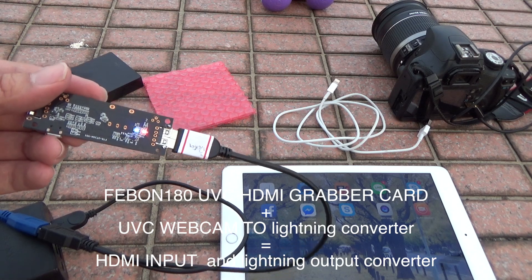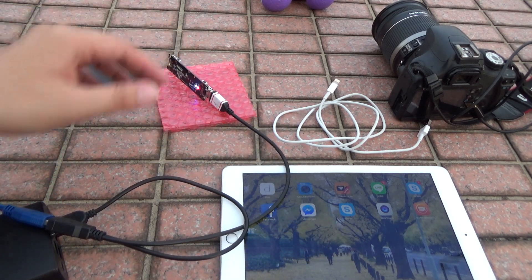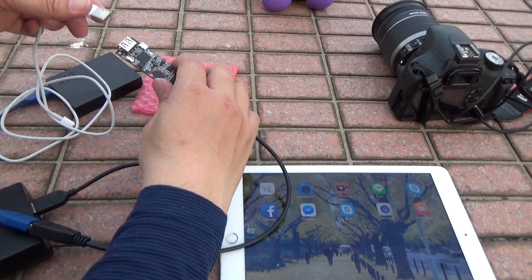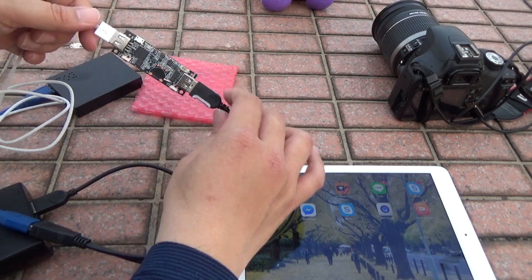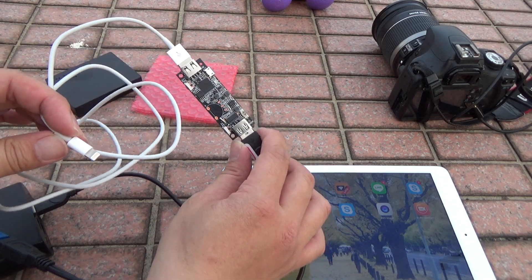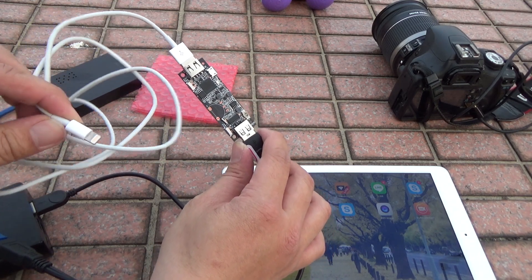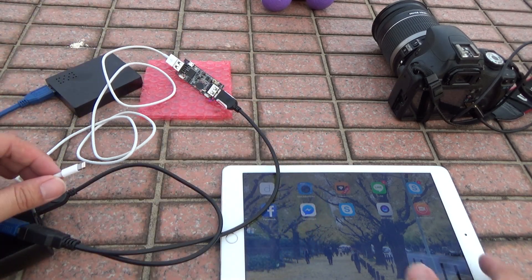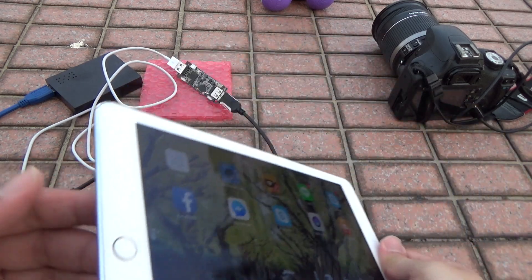And then you can see the blue line, and then connect the Lightning connector. This is the iPad charger cable — USB to Lightning line. And this line connects to the iPad.